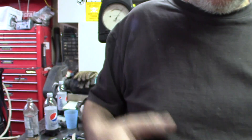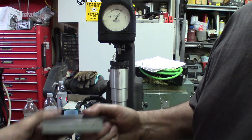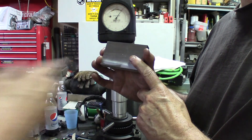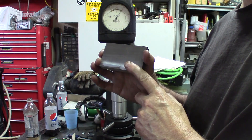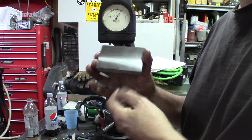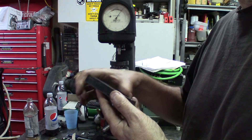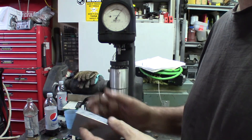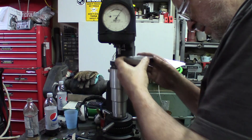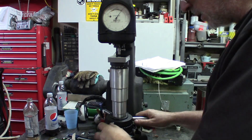Now we're going to measure a different material. This is not mild steel — this is K460 steel, also known as O1, in its annealed state. It has the potential to reach around 60 to 62 Rockwell once hardened, but right now it's soft and annealed.